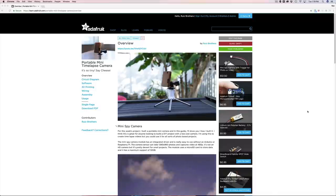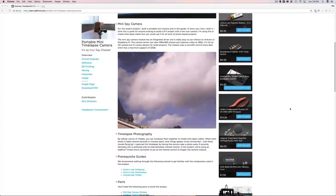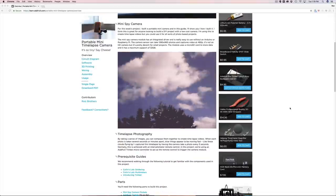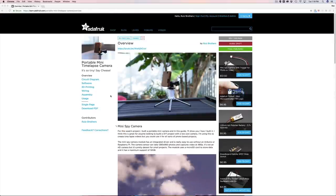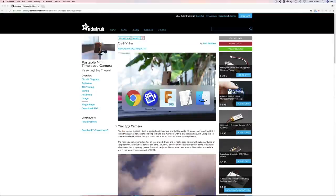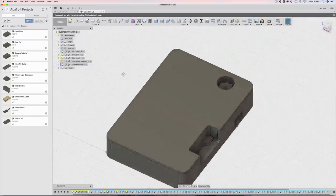Hello everybody and welcome back to another layer by layer tutorial. In today's tutorial I wanted to show you guys how I put together this enclosure for this week's project, which is a mini time lapse camera. It is using that $12 mini spy camera module, which is pretty cool. I'll have a link down below and an annotation as well. So in Fusion 360 I put this case together and it's pretty neat.